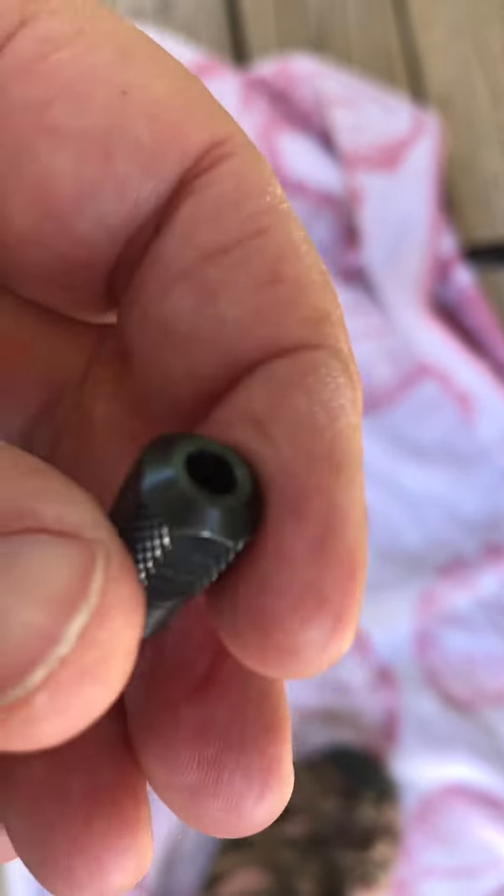I should have known by the pictures — this goes inside of that thing like that. We were trying to put it in the other way and it wouldn't go. We tried to push it through and it wouldn't work, but then we took it out.